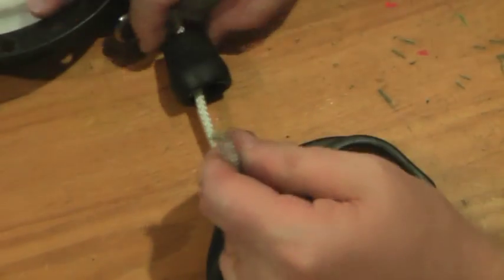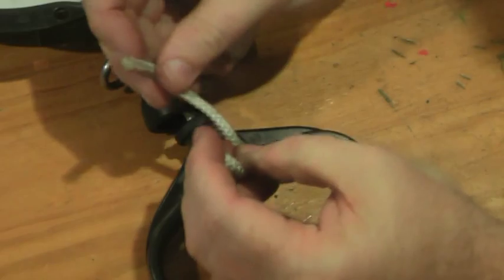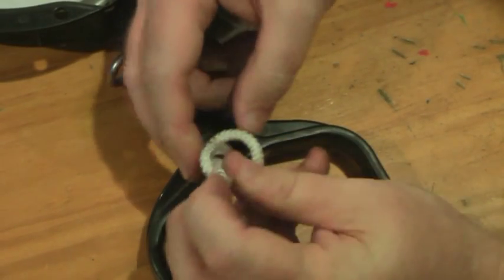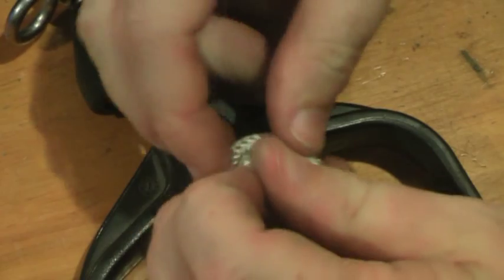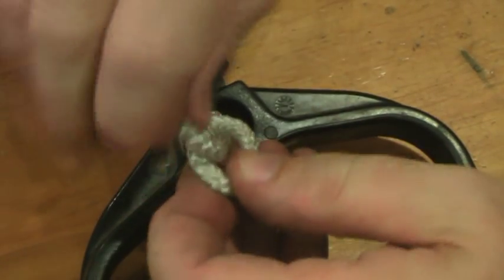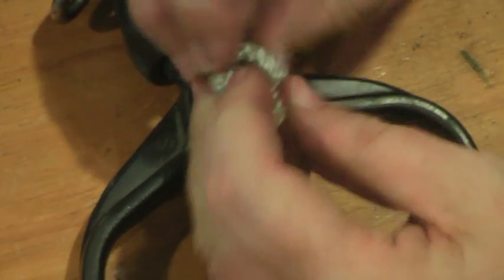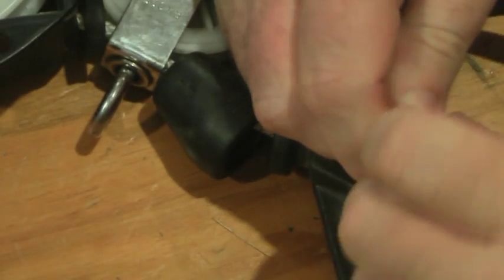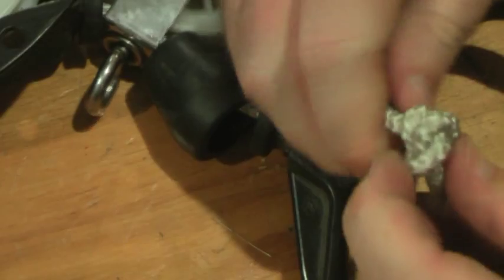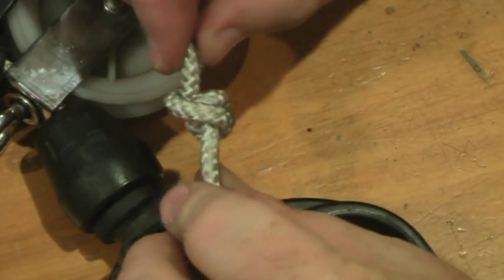This is one knot you don't want slipping on you. What we use is called a stopper knot — this is how it's done. You just pass it through once, then bring it around again for a second time. Pull up the slack, double loops on the side, pull it out really tight — and there it is.